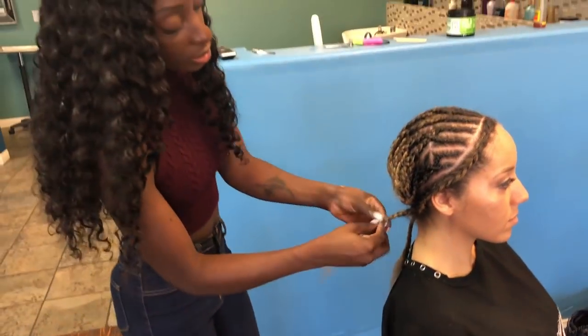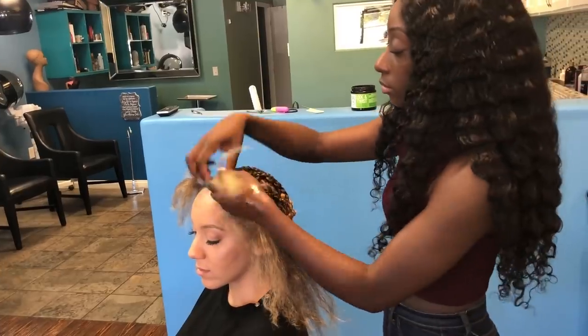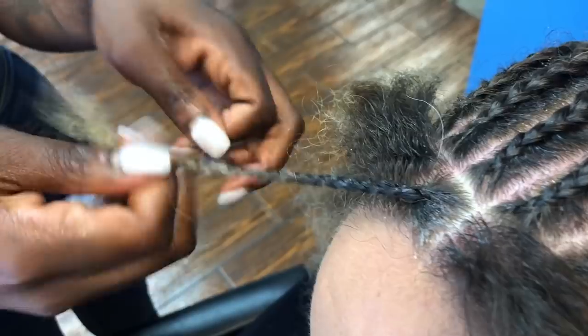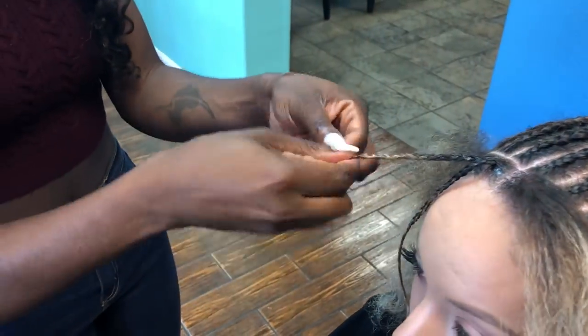I'm unraveling the braid that we did right here and I'm going to be dividing her hair in small sections, doing her hair in individual form. I'm going to braid it so I can go back and wrap the crochet hair around it.